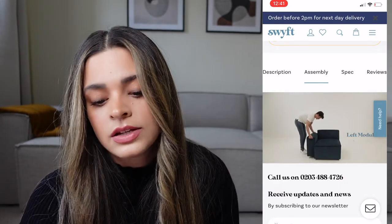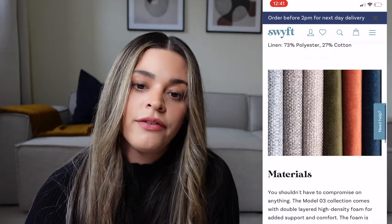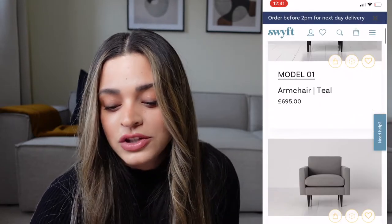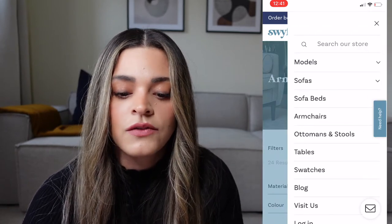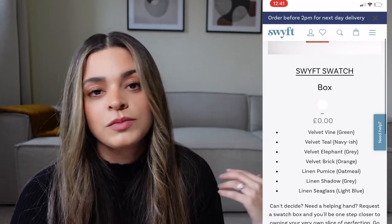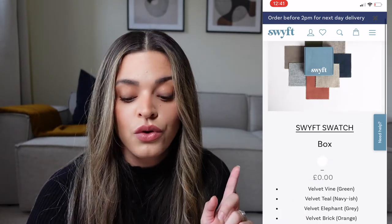It's got all the information you would need on there. If you've got any enquiries you can call them on the number on display. They already have a YouTube video on how to put it together, but I did that in my first video too, so you can see it from someone who actually struggled — because it's tricky catching it on the little hooks. They've also added new things: armchairs, tables, and sofa beds, which weren't available before. You can also order swatches before you order your sofa.